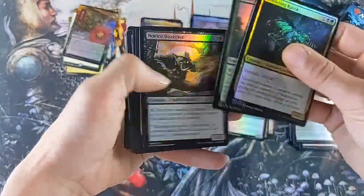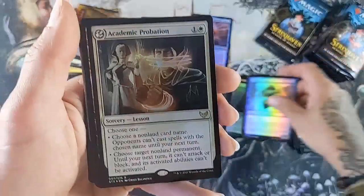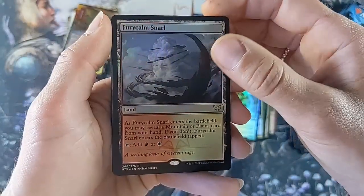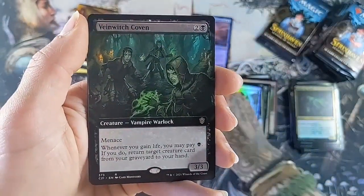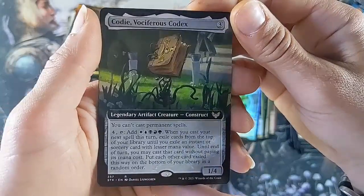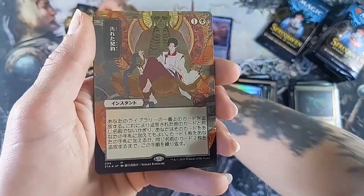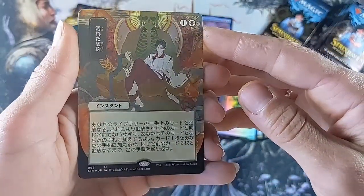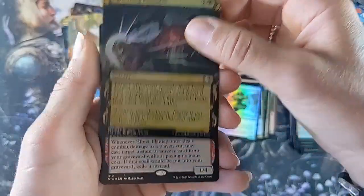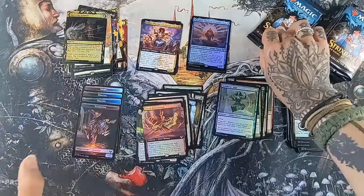Not gonna lie guys, I'm loving everything, so if you're here to see something super spicy, well I'm just gonna get excited about everything. Academic Probation, Fury Calm Snarl, Vain Witch Coven, Cody - you guys saw the set box video, the creativity is mind-blowing. We have a mythic Japanese version - I don't know which one that is but it's beautiful. Agonizing Remorse and a Fruitflame Painter yet again. The piles are getting out of control. Halfway point!